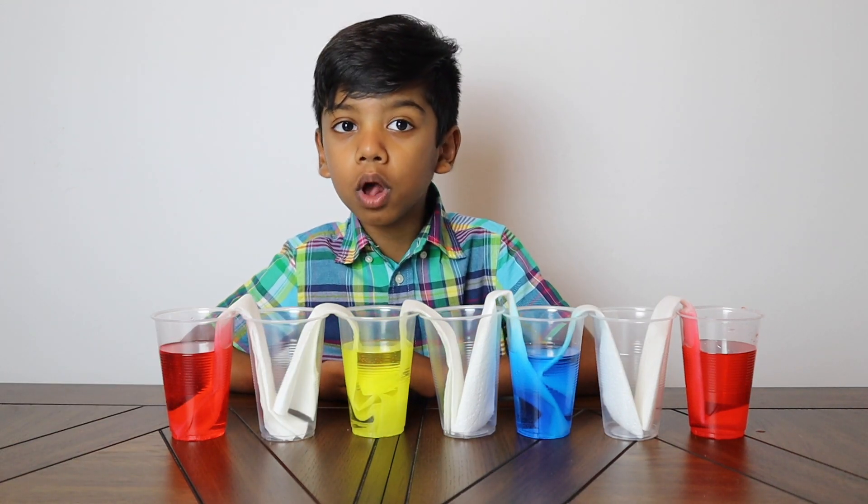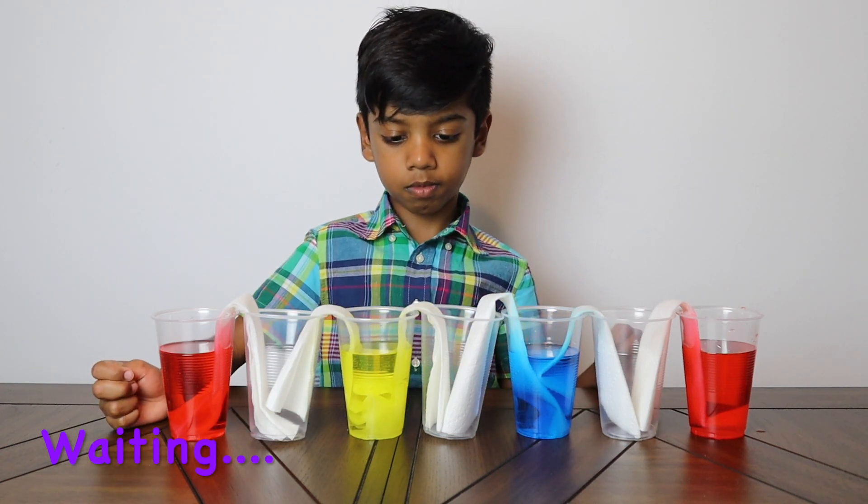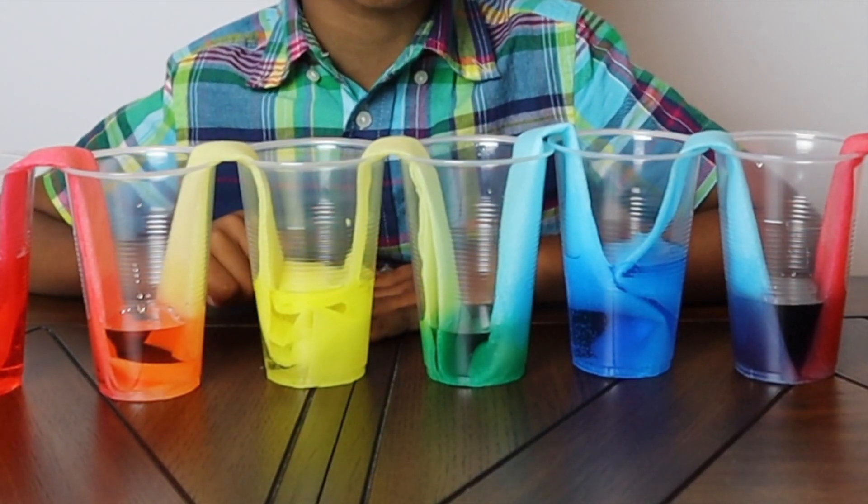How long will it take? I am back after two hours.